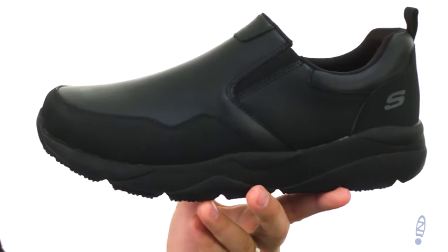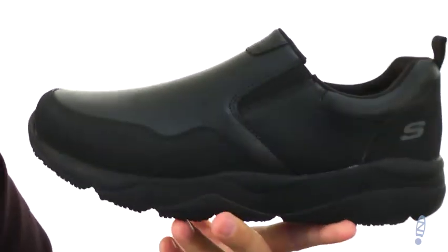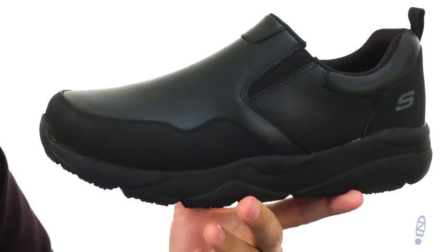These have a smooth leather upper — it's really sturdy. It's reinforced here in the front as well as around the back to give you excellent durability and keep your feet protected.